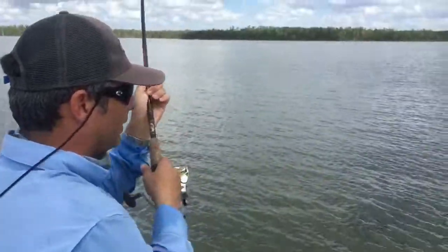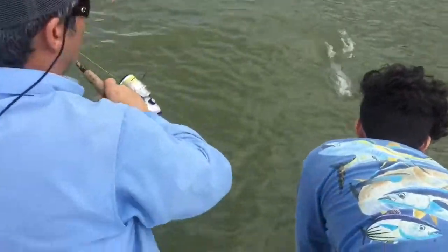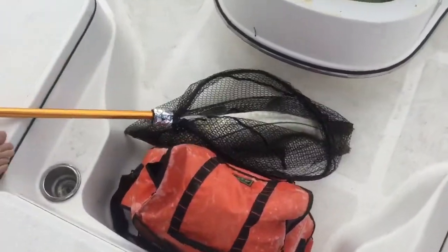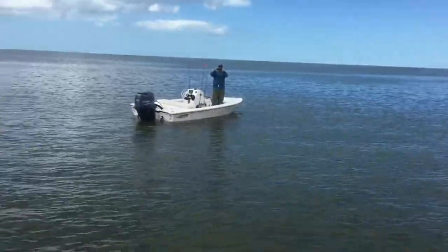Alex, you gotta get him for me. He's a 20 pounder. Here he is. Wait, wait, wait. Scoop him up, Alex. Get him in the boat. Get him in the boat. Both hands. Woo! You got it, you got it.